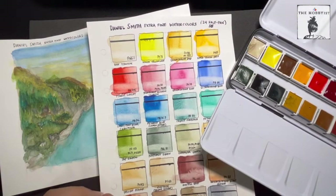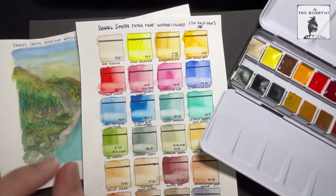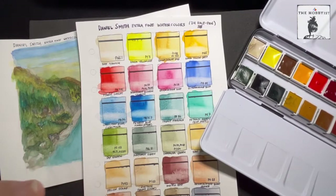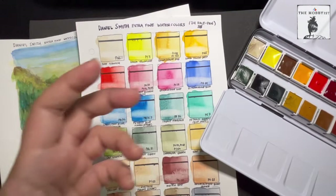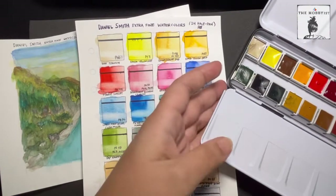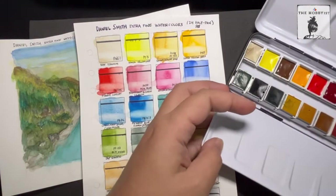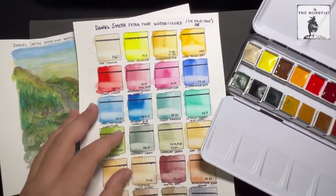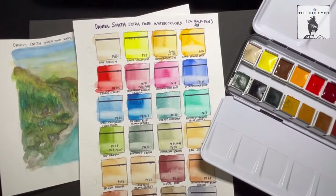When it comes to lightfastness, 23 colors are graded excellent, and one — I believe it's the Hansa Yellow Light — is rated very good. Excellent and very good means it's very lightfast. And that is what makes the difference between premium or artist grade versus student grade: this paint you can use for any watercolor painting you want to last for many years, or even for commission projects.